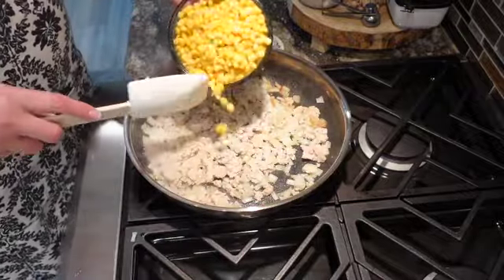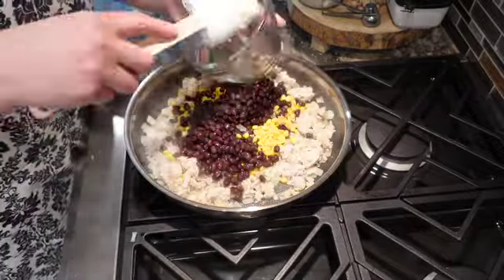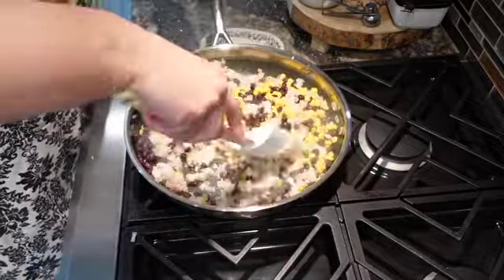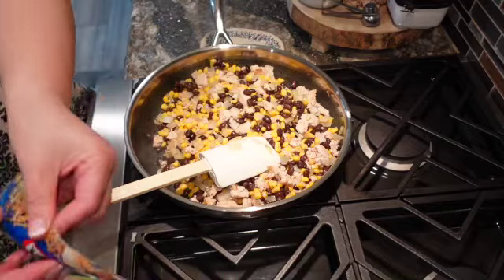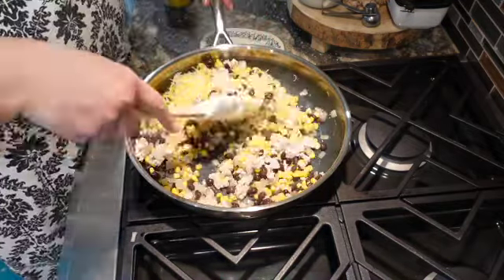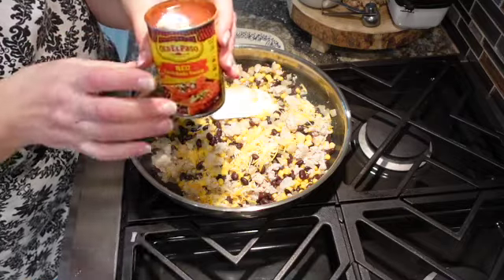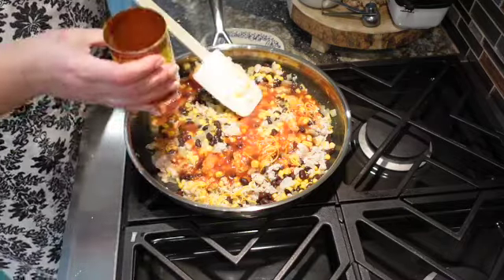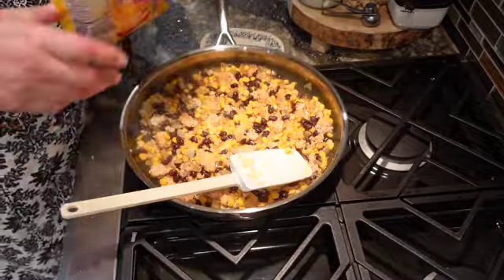Add the corn and the beans, and some leftover cheese. This is a 10-ounce can of enchilada sauce, so I'll put about 5 ounces in. Then a little bit more cheese.